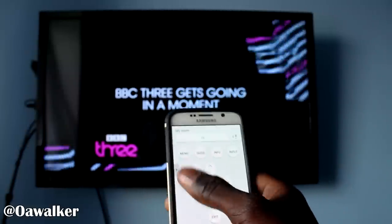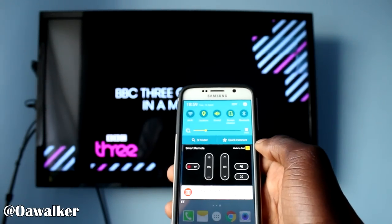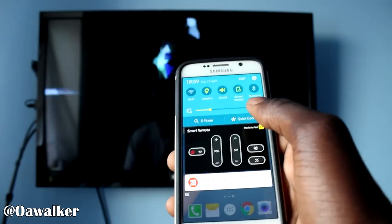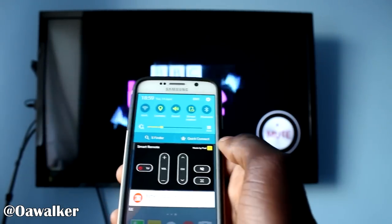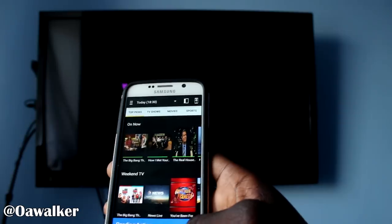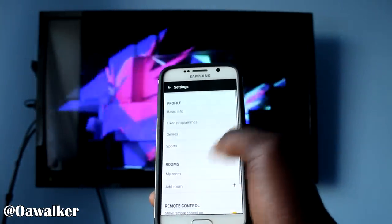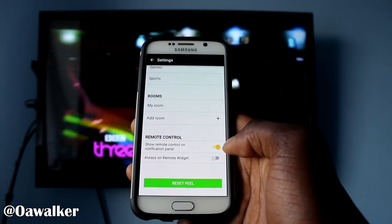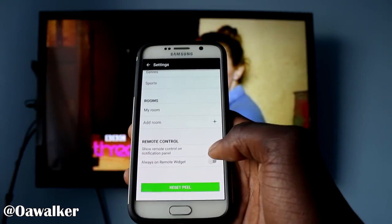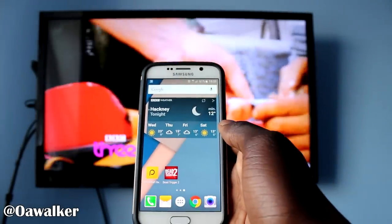Another thing I want to show you really quick: if you go back home, I know this was a problem with the previous Galaxy phones where this remote application won't go away — you can't slide to close it or anything like that. I'm going to show you how to get rid of it. Open back up the application, go back to the main screen, go into settings, and scroll down to the bottom. It's going to say 'Show remote control in notification panel' — uncheck that, go back to the home screen, and voilà, it's gone. Nice and simple.